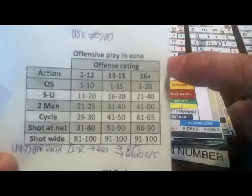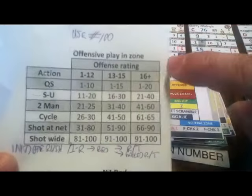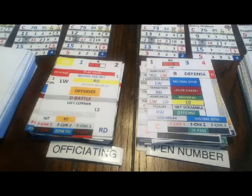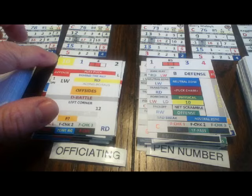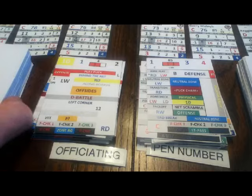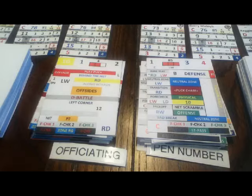Kelly is now in the Chicago zone. Using the chart to decide what he does, Kelly has an offense rating of 16. The number here is 7, and with offense 16 and a 7, the chart says QS — he's going to try for a quality shot. His quality shot rating is 4. We flip the card and check the red number on the left card — it's a 10, which is outside Kelly's quality shot rating. He fails to get a quality scoring chance. Since the number 10 is even, the defense gets the puck automatically.